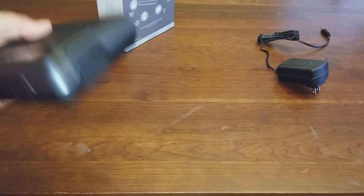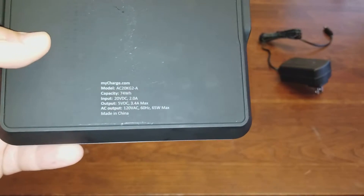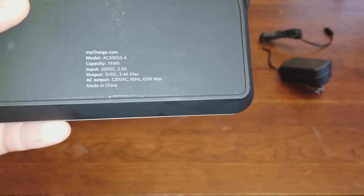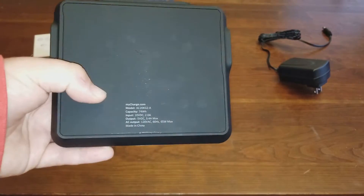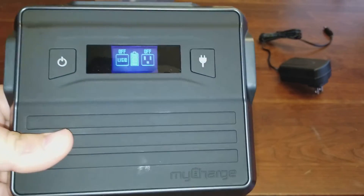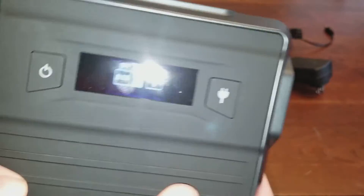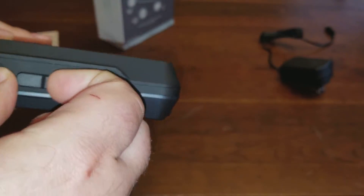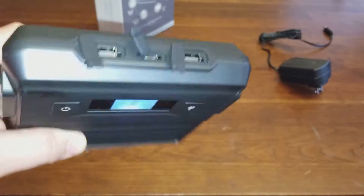It looks like a big box. The back is probably the most important part — it only outputs 65 watts. My MacBook charger is either 70 or 80, so it'll just charge a little bit slower, but it works well. Here on the screen you can see the battery indicator when it's full. You use the button on the left to turn the USB ports on. Up top you've got a USB Type-A port, a USB Type-C port, and another USB Type-A port.